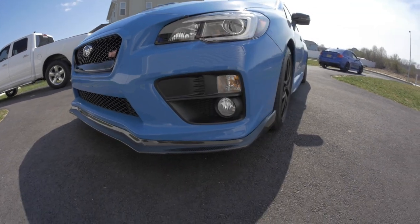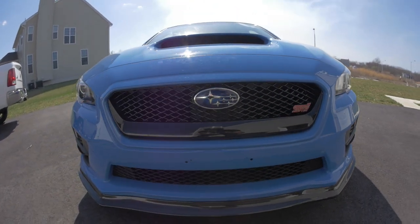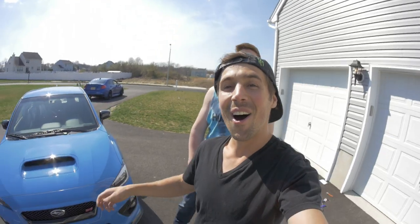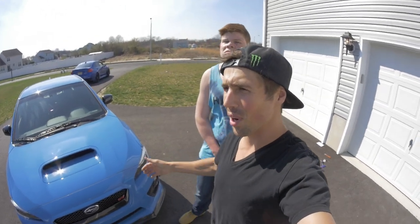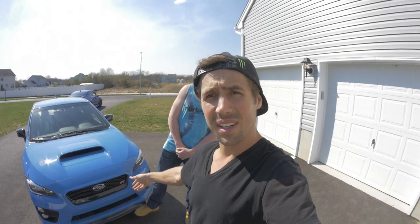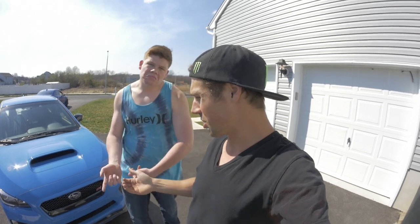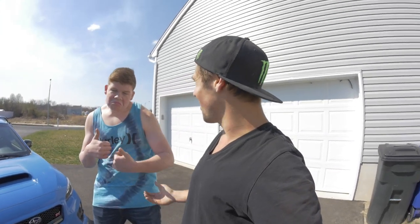Look at this — this thing looks so mean now. I'm so impressed! The JDM front grille looks awesome, and this front lip — I got it off eBay, don't even know the brand — the fitment is top-notch. Besides not coming with hardware, it's actually pretty awesome.